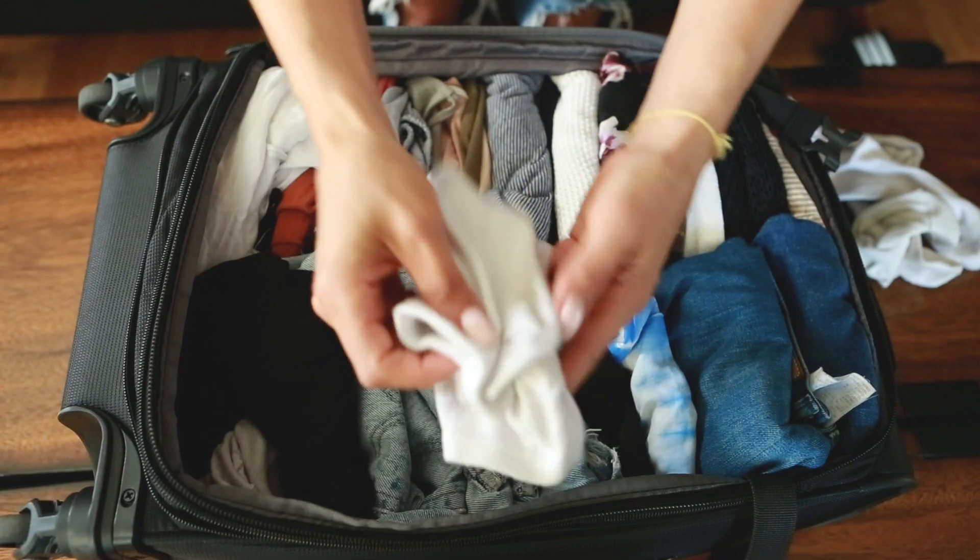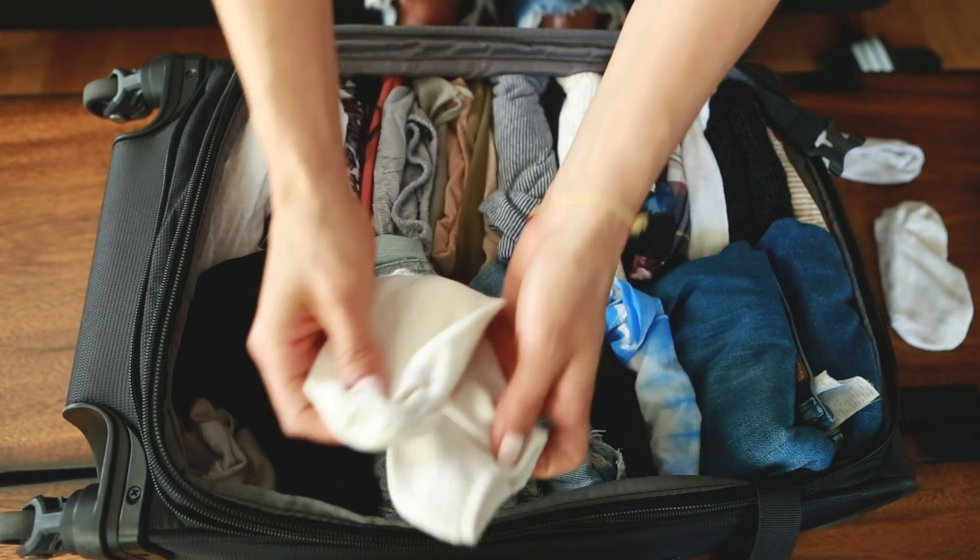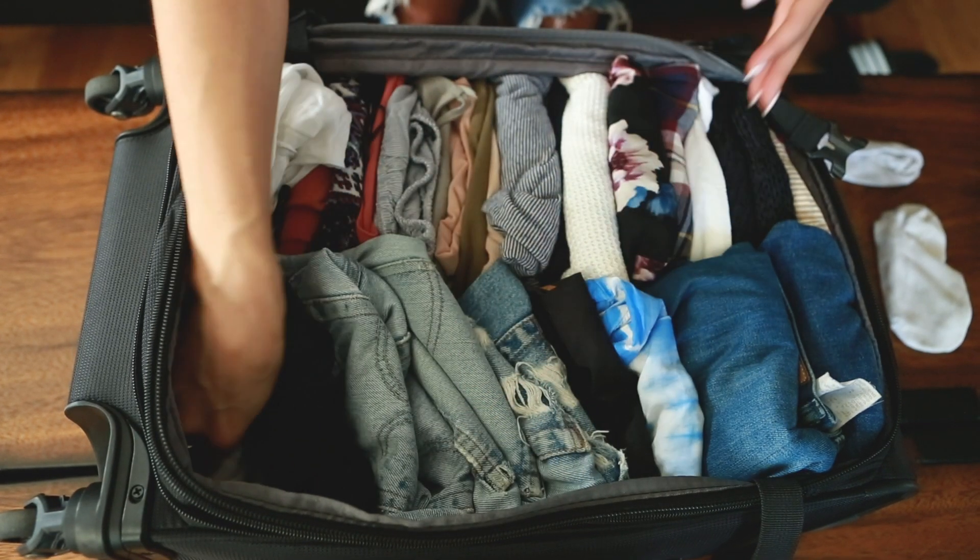The very last thing I pack is undergarments — socks, underwear, any bikinis or bathing suits. I'll fold them so they're super compact and put them in the zipper area of my luggage. With socks, I pair them and then just fit them in wherever there are any gaps in the main compartment of my luggage.